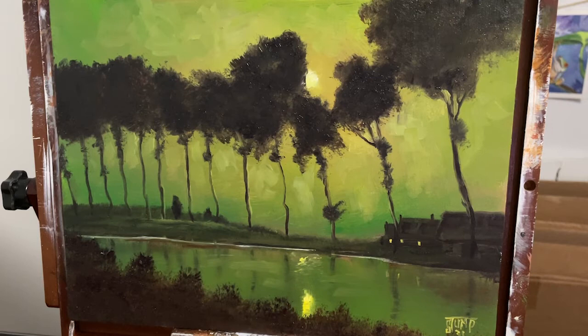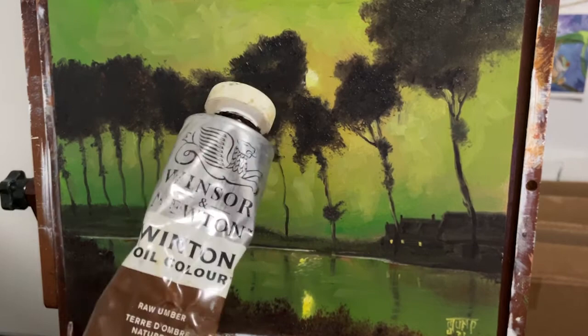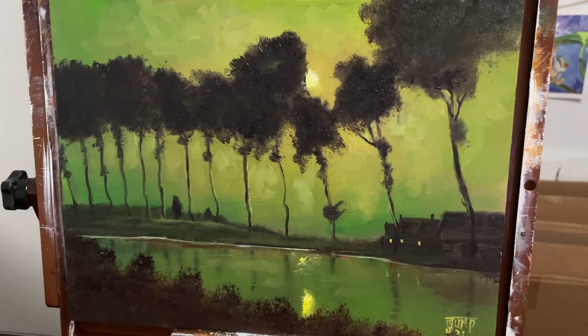So I wanted to do a quick glaze, but I wanted to walk you through — in case you haven't seen some of my other glazing tutorials — on how to do this. So one of the first things you want to do is use a transparent paint. I'm going to be using raw umber and some sap green; I'm going to mix those together.